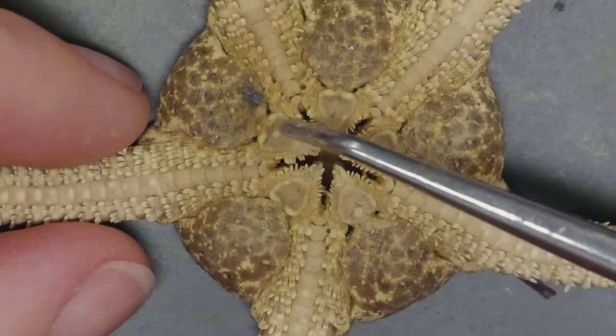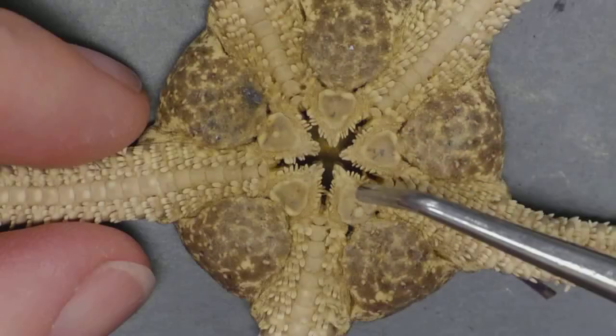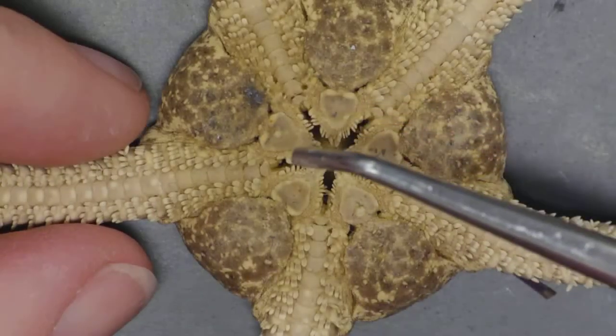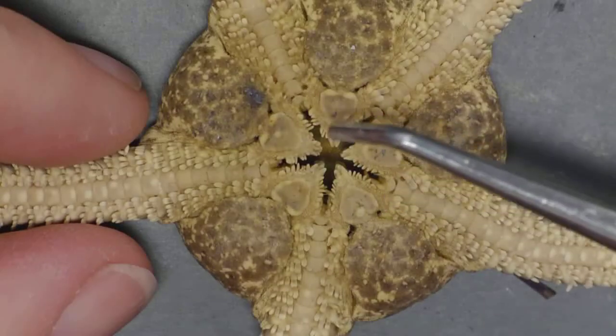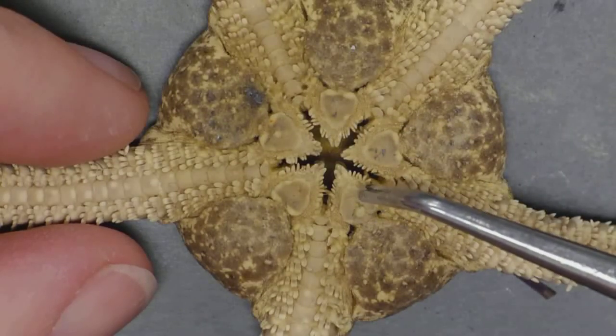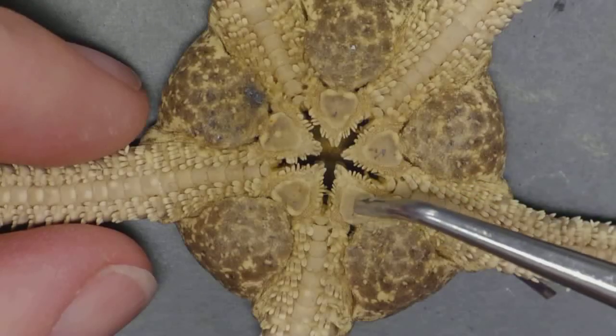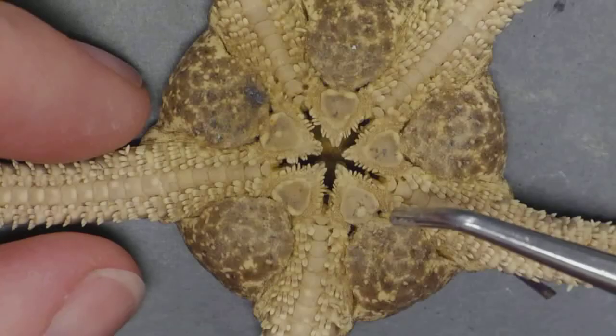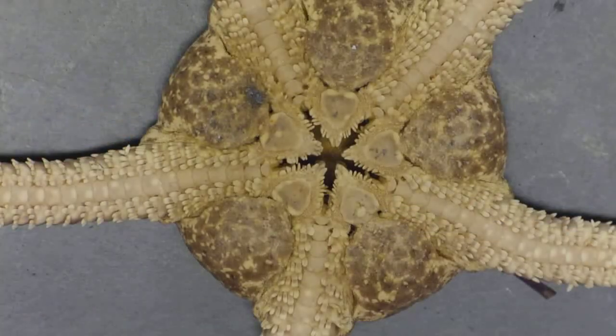I can certainly see these different shields. Does one look different than the others? The one that's different — I'm going to guess it's this one here — is the madriporite. They're usually a slightly different color. Obviously it's going to be the one that water is entering, but you're looking at a dried specimen.